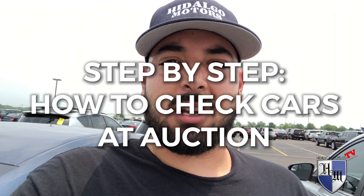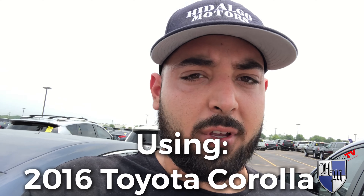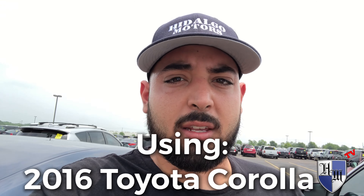Alright, today I wanted to show you a step-by-step on how to check a car if you go to the auction or if you purchase one. We have a 2016 Toyota Corolla right here in front of us, which is the car I'm going to use to show you guys how to do it. You can use this with any other car — same methods — so let's get started.